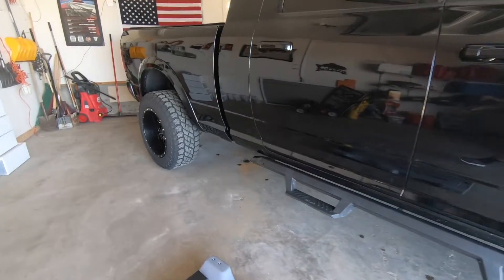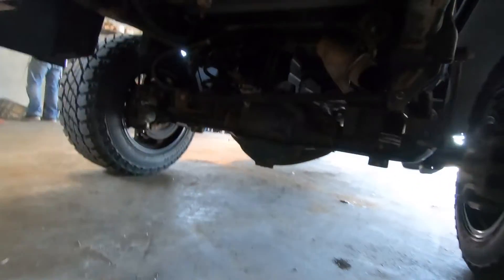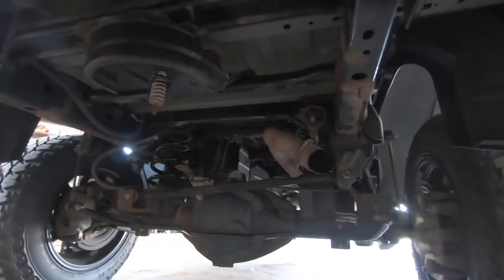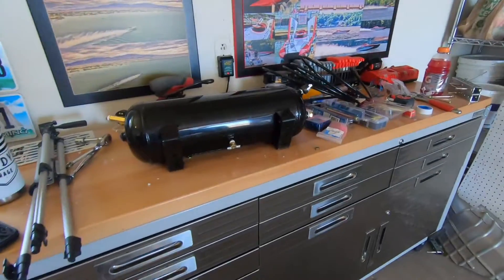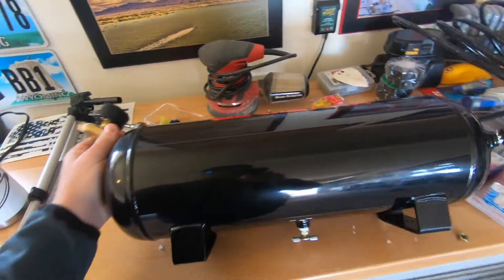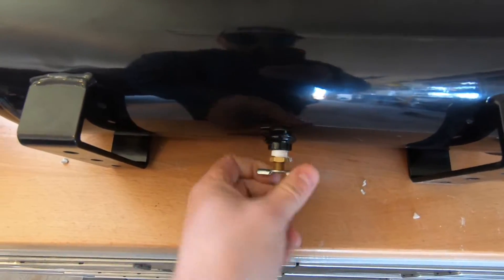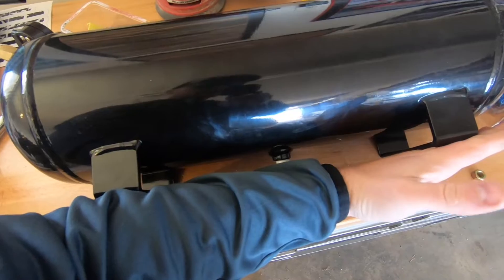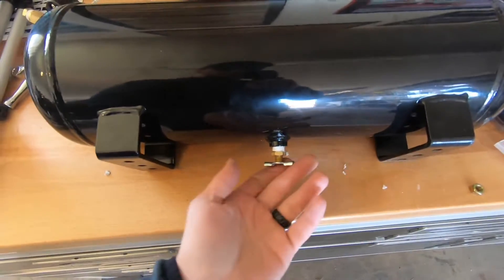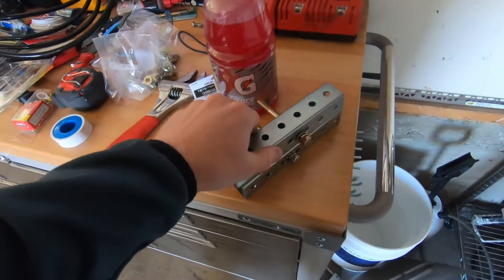We'll probably put the tank and compressor somewhere underneath in this area. Coming around to the back side, we took the spare tire out and got it all opened up, so we'll tap in and put the horns in this vicinity. We'll start off by mounting the tank first. It has a twist-to-open bleed-off on the bottom, so we need enough room to get our hand in there and twist it open.